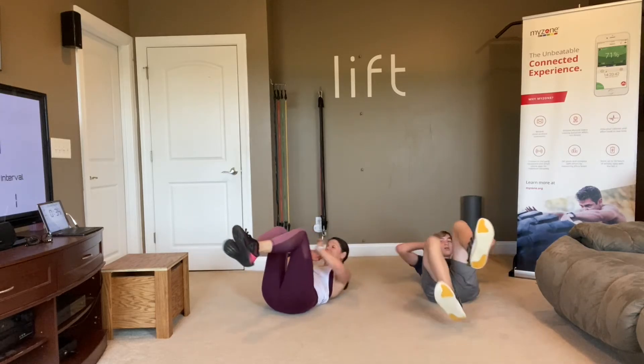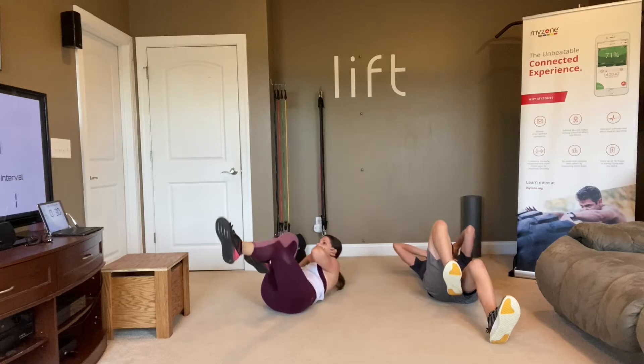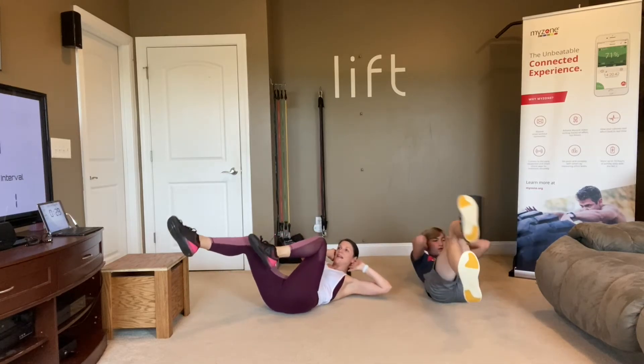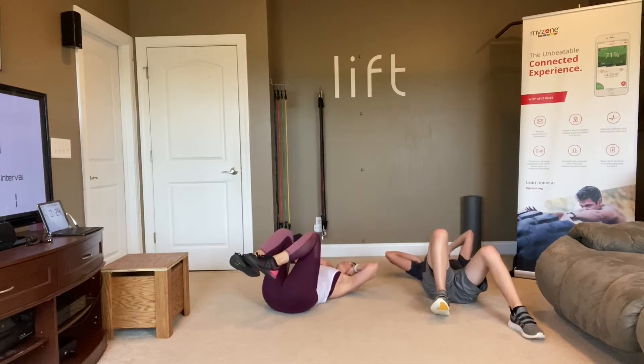I like these 30-minute classes. Getting here, burn some fat, tone some muscle, and out in 30 minutes. I love it. You don't need much more than that, to be honest with you.